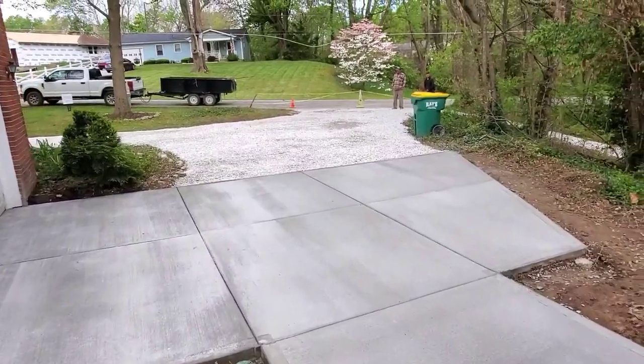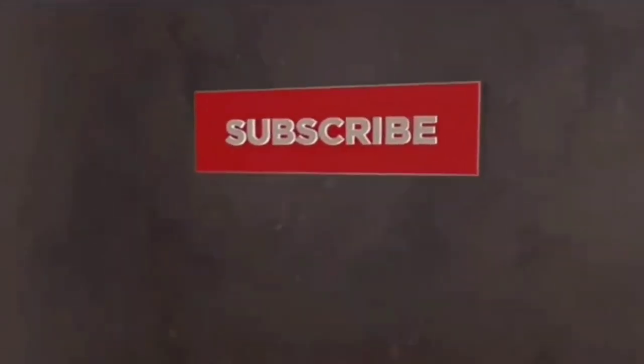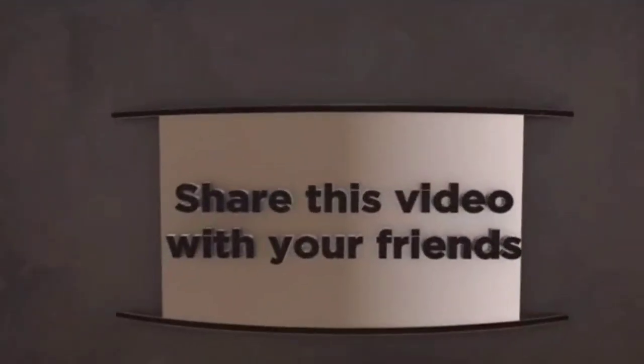If you like this video hit that like button. Please help support our channel. Thanks for watching — don't forget to subscribe and ring that bell.